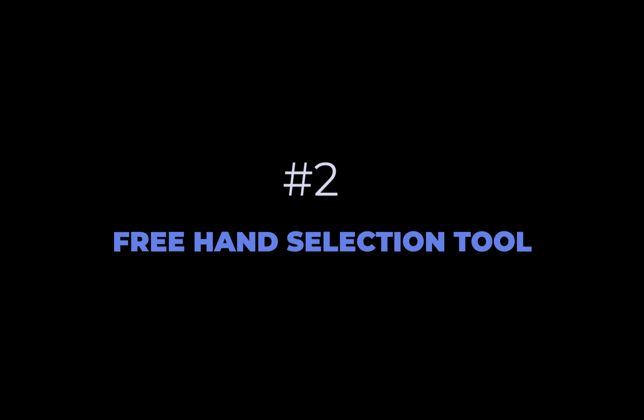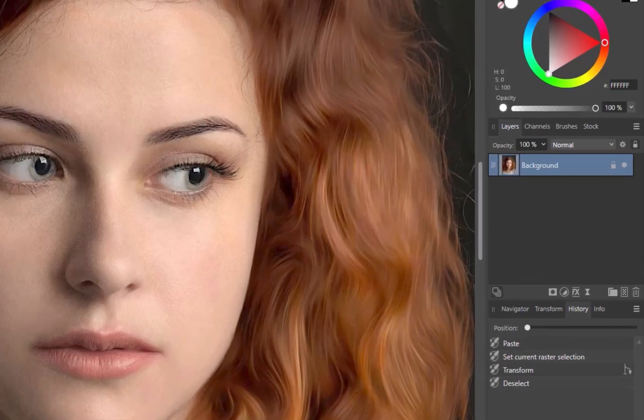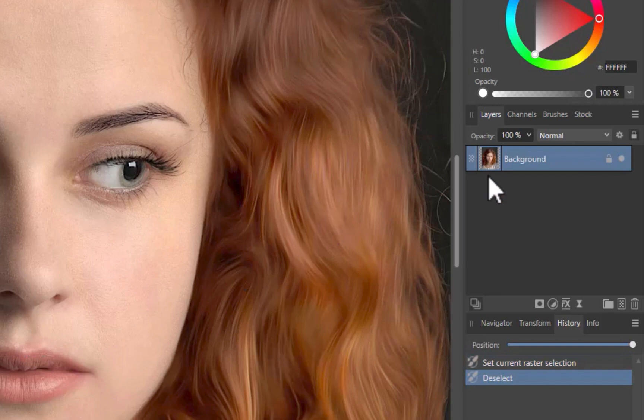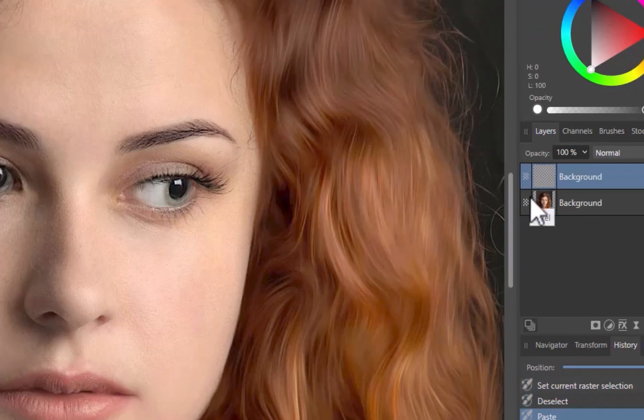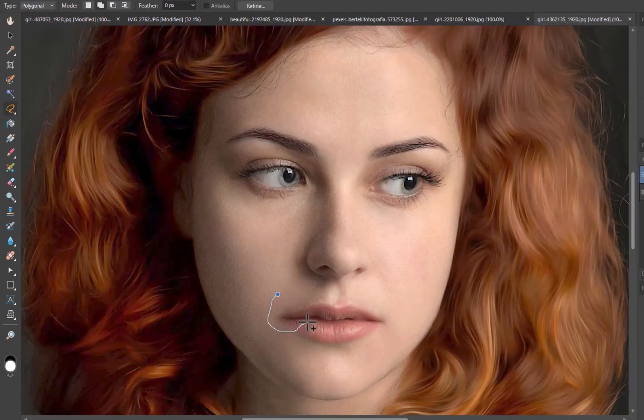The second tool is the Freehand Selection Tool. Let's demonstrate by making this lady more cheerful. I'll start off duplicating the layer — you can use Ctrl-C and Ctrl-V to copy and paste. Next, I'll use the Freehand Selection Tool to draw a selection over the side of the mouth, then double-click to close the selection. I'll click on the Move Tool, which brings out handles that allow for transformations on the selection. Do note that these handles will only appear on rasterized images; if working on RAW, make sure to rasterize the layer first for the handles to appear.